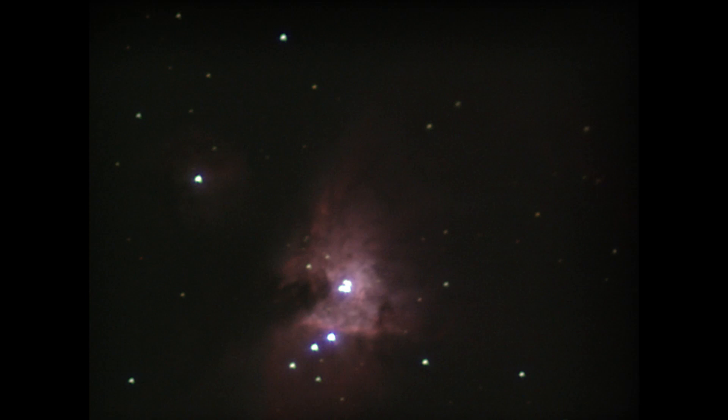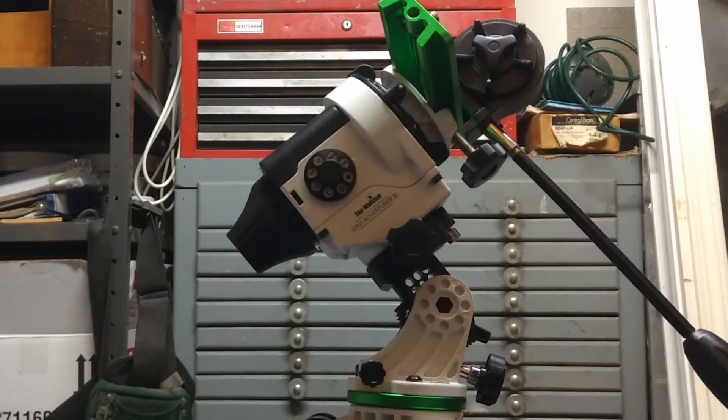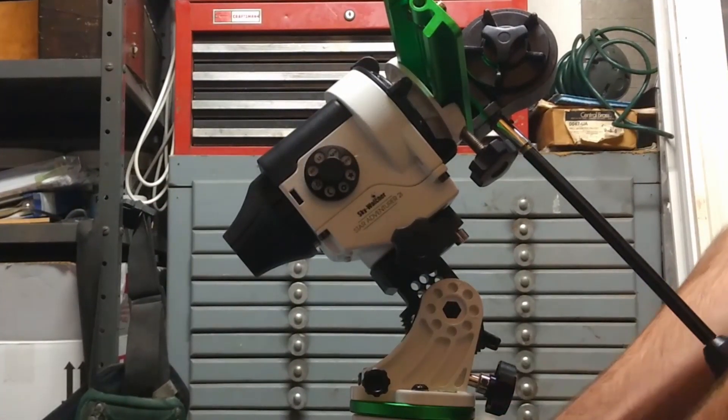I knew if I wanted to get more detail, I would need to make some serious changes to my setup, mainly swapping out the original Altaz mount with a motor-driven equatorial star tracker. I got this one as a Christmas gift from my dad, and after playing around with it to get familiar with the settings, I decided to try it out.